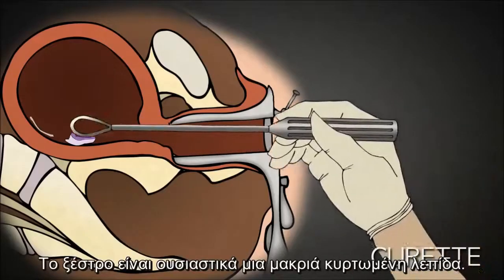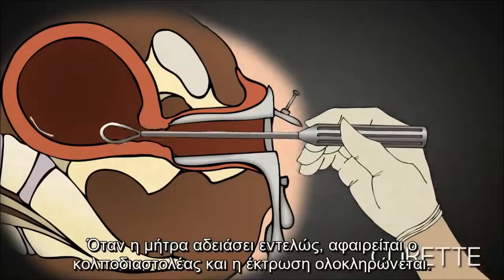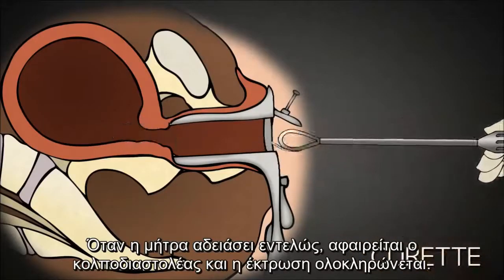A curette is basically a long handled curved blade. Once the uterus is empty, the speculum is removed and the abortion is complete.